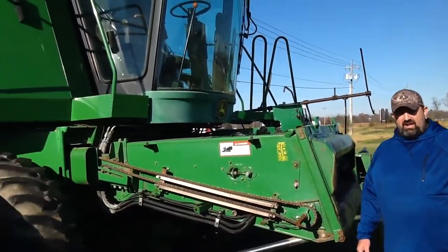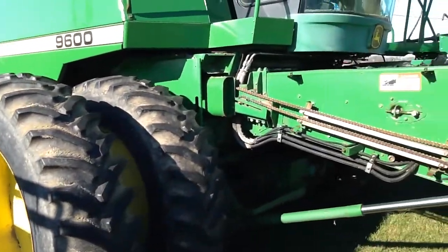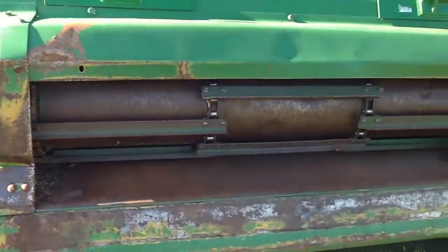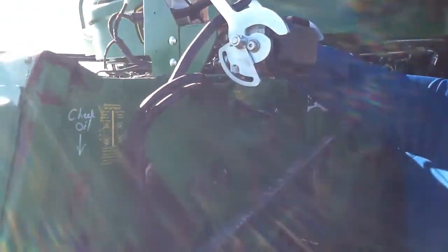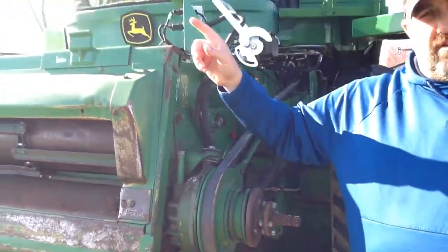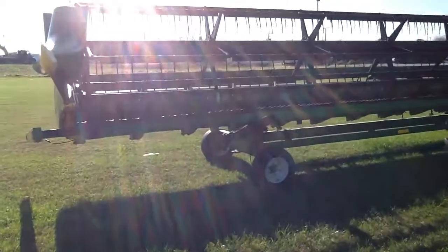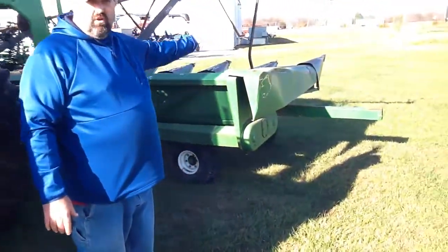We got a John Deere 9600 combine. It's a two wheel drive with duals. This combine has been switched over to single point hookup with head sight for the header control. You have to have this hookup to run this newer 630 Hydroflex head. We're selling this package with bean head, 30-foot header wagon, combine. We also have an 8-year-old corn head with an underfoot wagon with the corn reel.